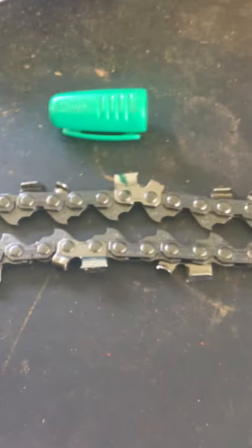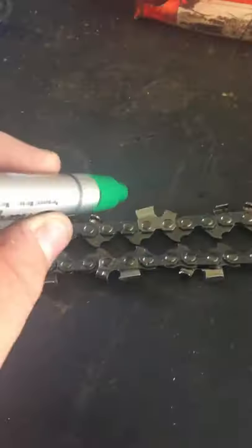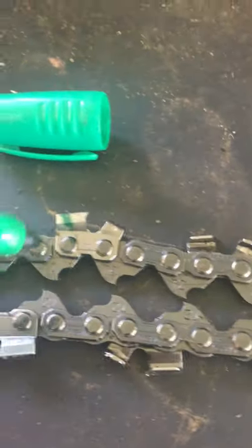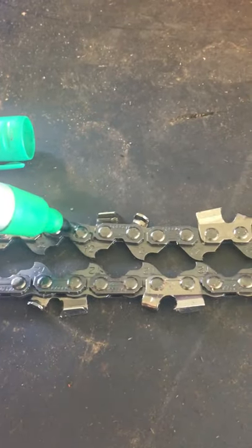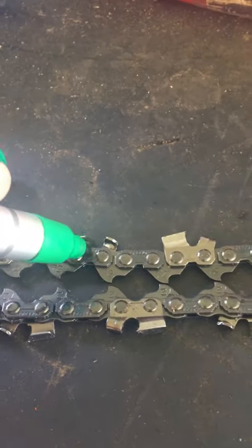Some chainsaw chains — and I sadly don't have one — will have a skip between the teeth. There'll be a skip between this tooth and this tooth, and it's called a skip tooth chain. Most commonly you'll have one link between the teeth, but a skip tooth chain will have two links between them.